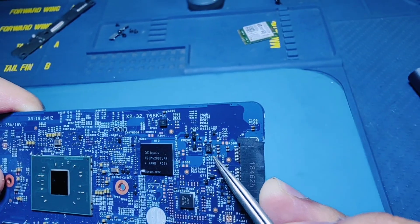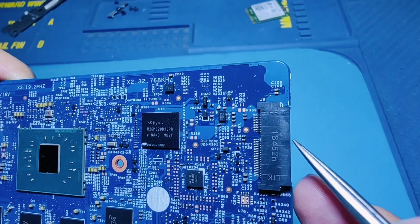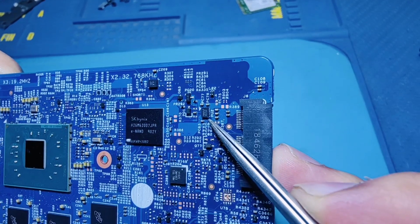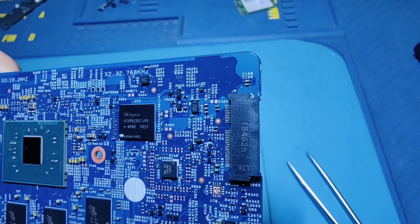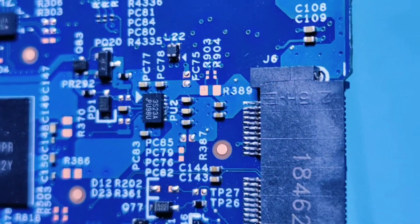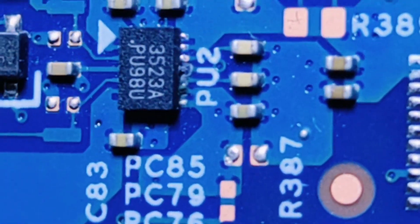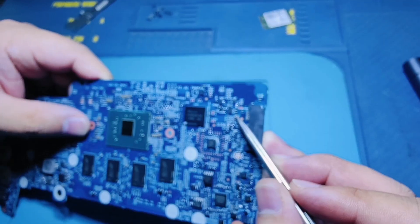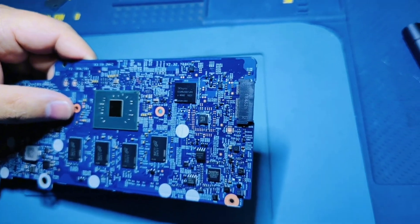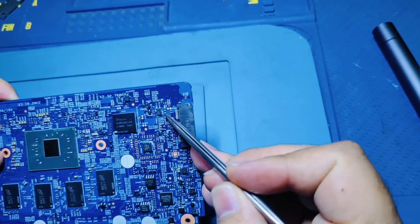I can clearly see that PU2, the DC-to-DC converter that supplies this Wi-Fi module, is damaged by water. Three pins are very rusty and damaged by water. We need to replace this DC-to-DC converter. I am going to replace this PU2 IC.